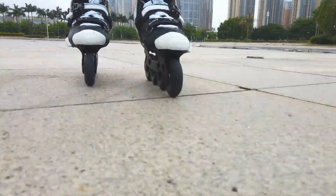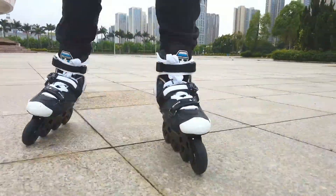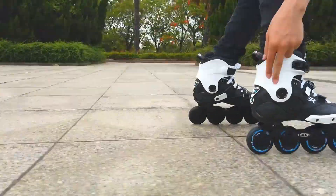You can offset your stance if you have X or O legs, so it's a very friendly skate for all of us.